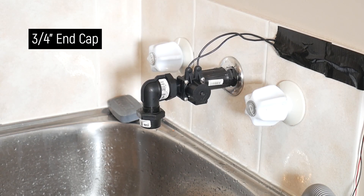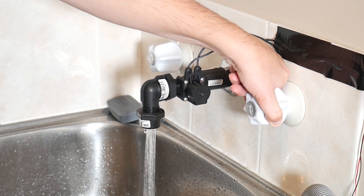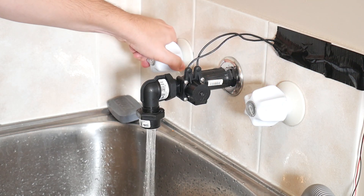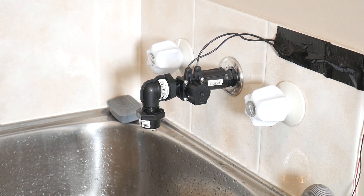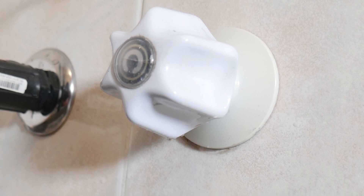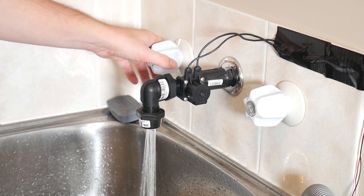Once everything is in place, turn the tap on and check for leaks — there should be none. If there are, consider redoing the tape in some areas or screwing tighter. You can set the water pressure and even temperature using the tap handles and then leave them in place, leaving the solenoid valve to do all the work when needed. I did find at higher pressures my cold water tap washer was dripping slightly, so very worn tap heads may need fresh washers to contain the new pressure.